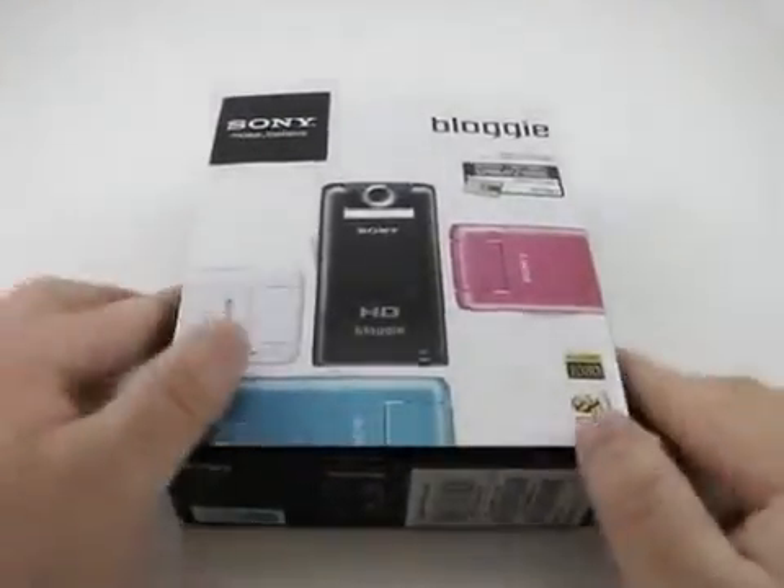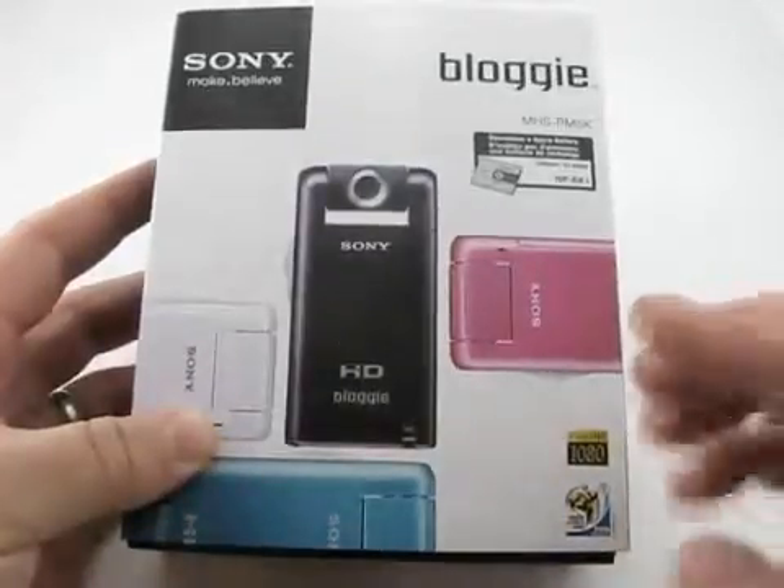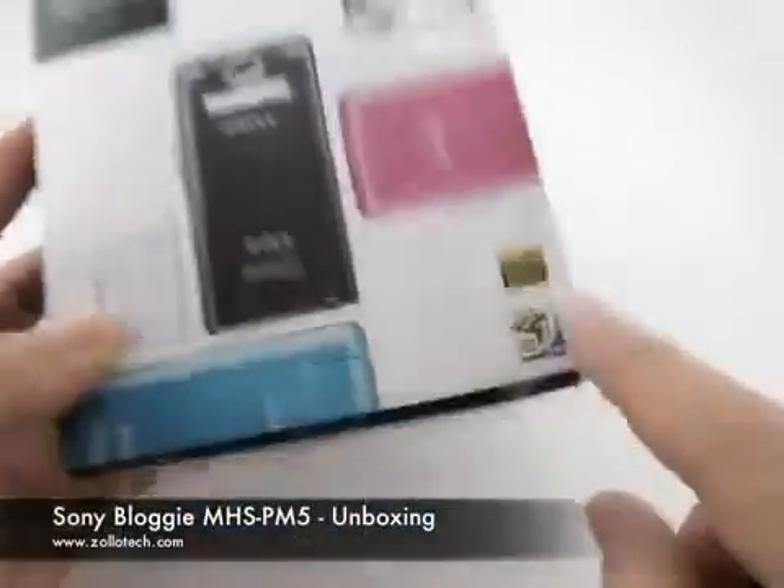Hi, this is Aaron with Zollotech. Today we have the brand new Sony Bloggy. It's an HD video camera capable of 720p and 1080p.